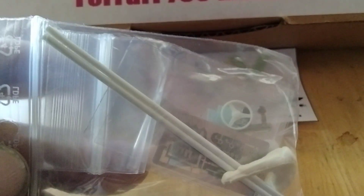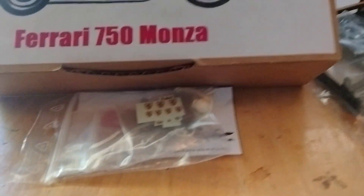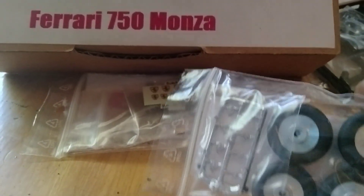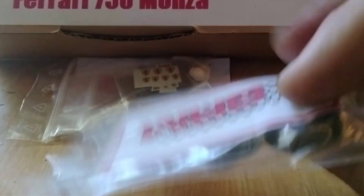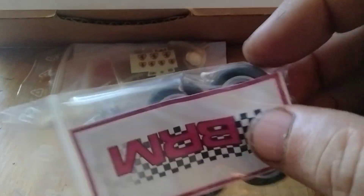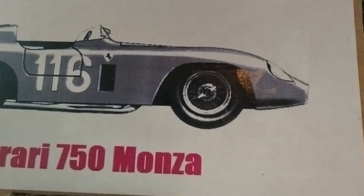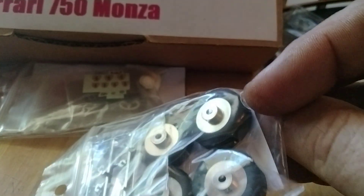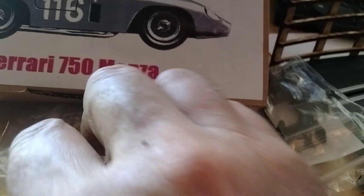They're the exhaust pipes going all the way out the back. Isn't that cool? That is fantastic. I really should have washed my hands, sorry. These are spoke rims — you can kind of see a little bit of them — from BRM, to fit this Ferrari 750 Monza. They look great.